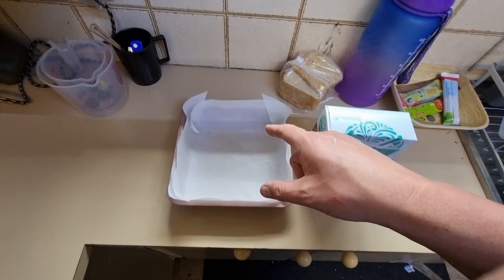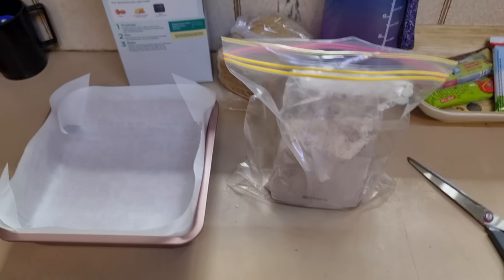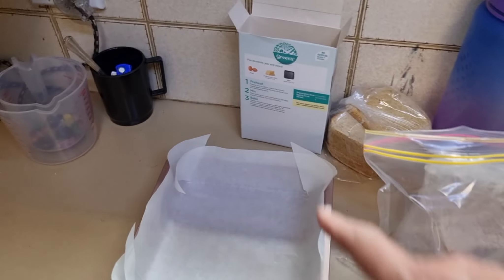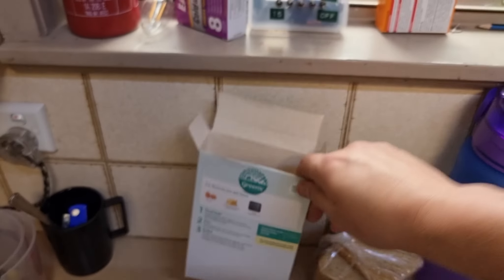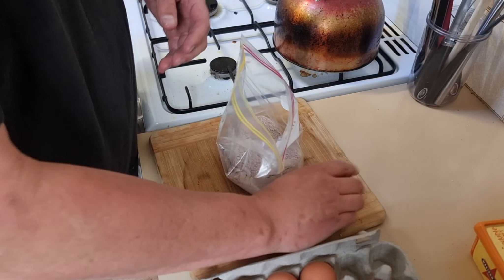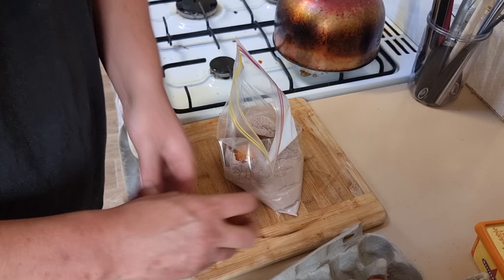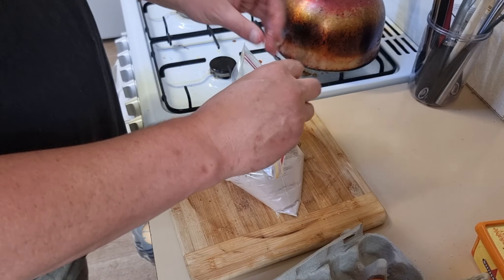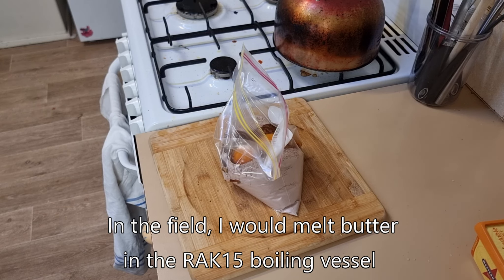I'm going to mix this up. I would normally use a mixing bowl but I'm going to try and do things in a way that I might do in the field — I'd probably mix this in a sandwich bag. Volumetrically that fits pretty well and it should fit with the requisite butter and two eggs. The locally grown eggs are huge either way, I'm going to whack two in anyway. We need to melt the butter. Let's get a couple of eggs in — we'll pick the medium-sized ones, but these are all huge. Bags are easy to deal with in the field, less washing.